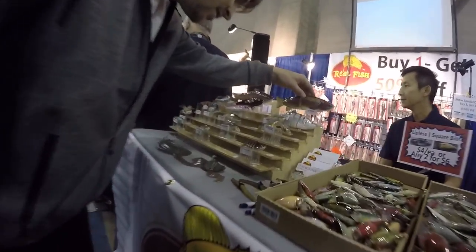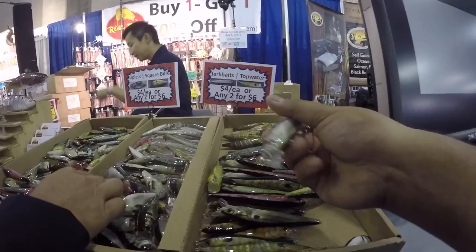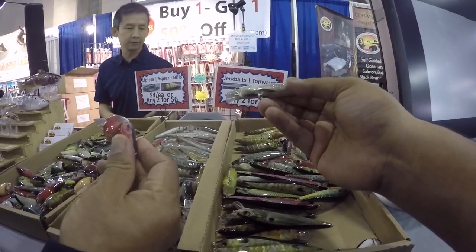Buy one, get one half off. It's pretty budget, dude. Have you seen those? I've been trying to cast one of those. Oh, these are badass bro — square bill too.